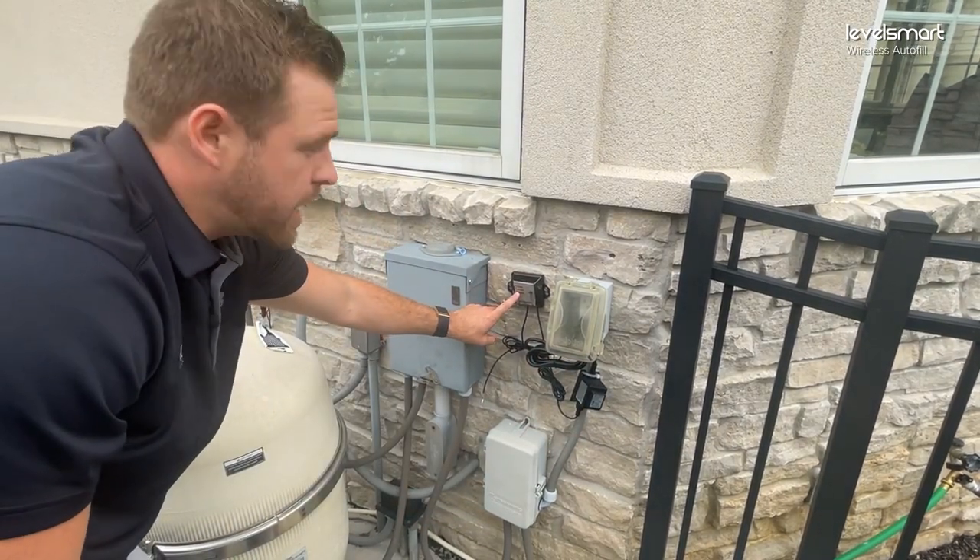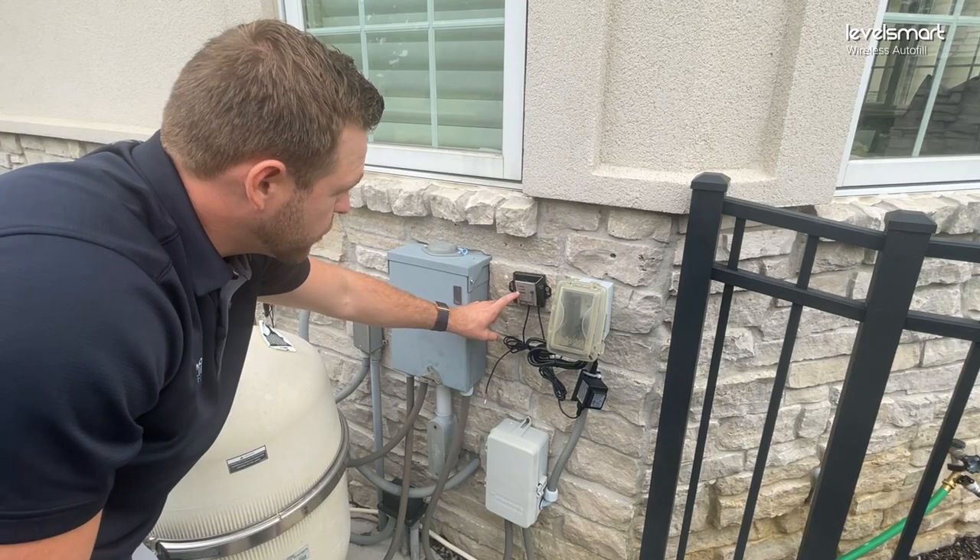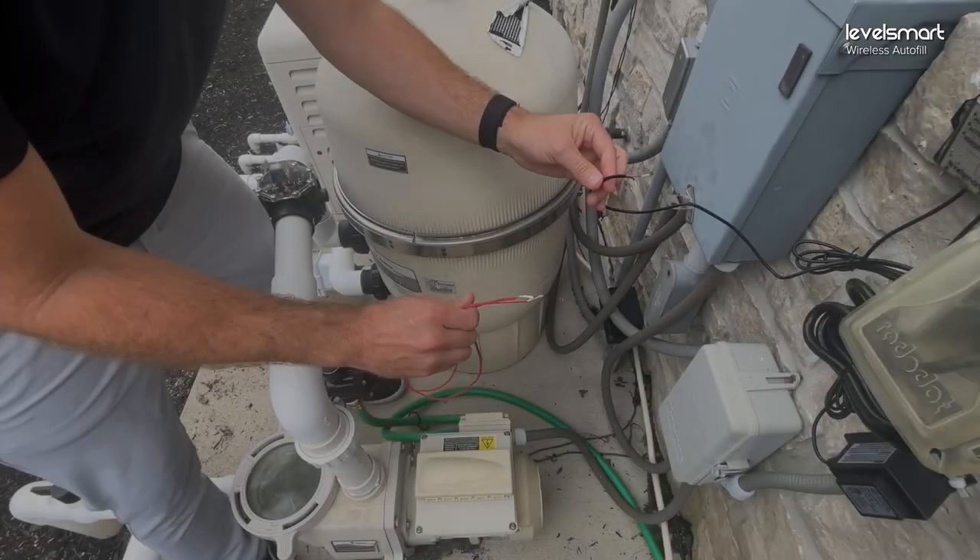We are all connected. It's all lighting up, and now it's going through the pairing process.